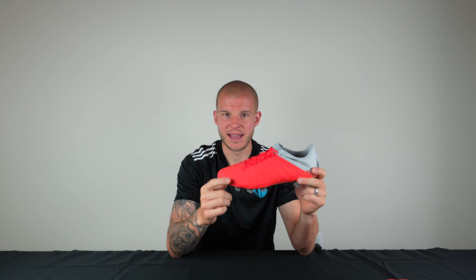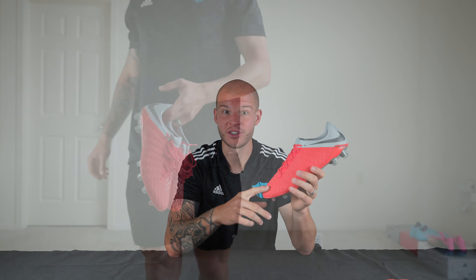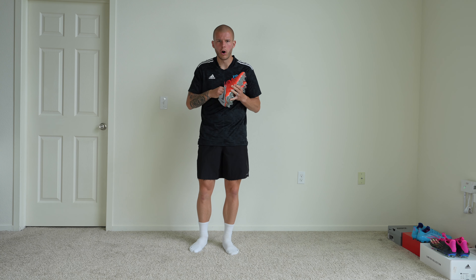We're going to hop into the on-feet portion of the video in my living room and I'll give you a chance to look at what a brand new unbroken-in pair looks like on my feet, how well it fits without being broken in. Then of course we'll go to the pitch and do a little play test, talking about what it's like on turf and what this soleplate feels like on artificial ground at the college.